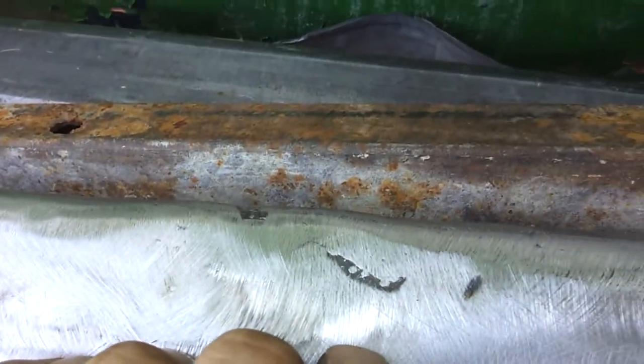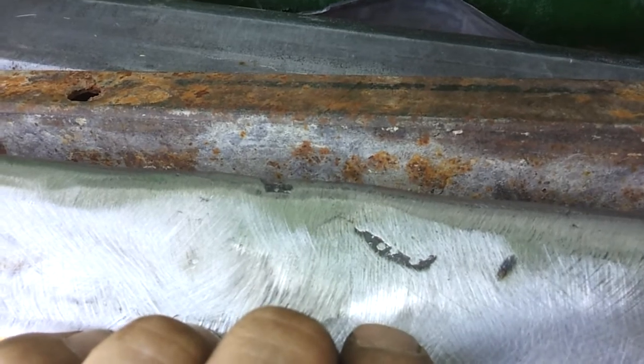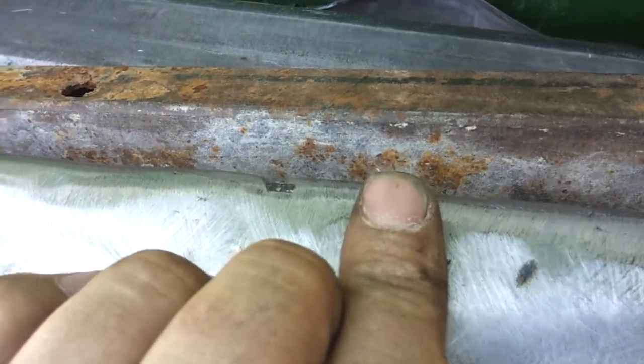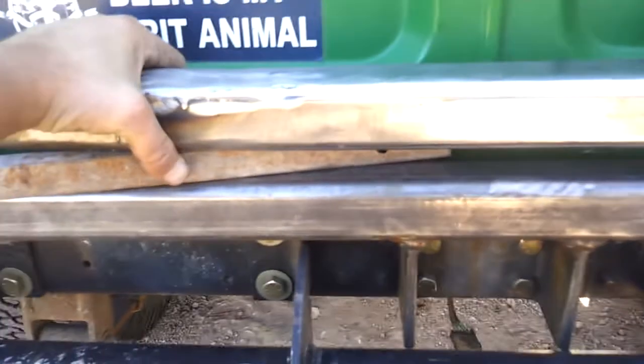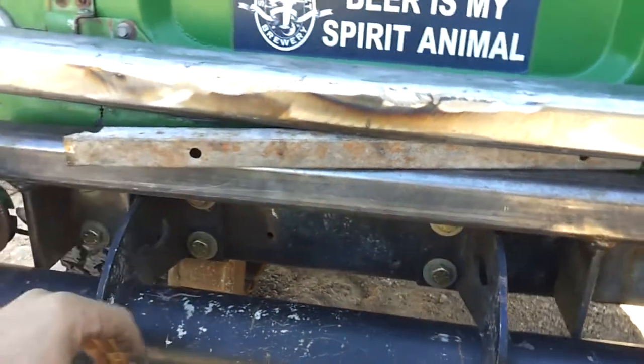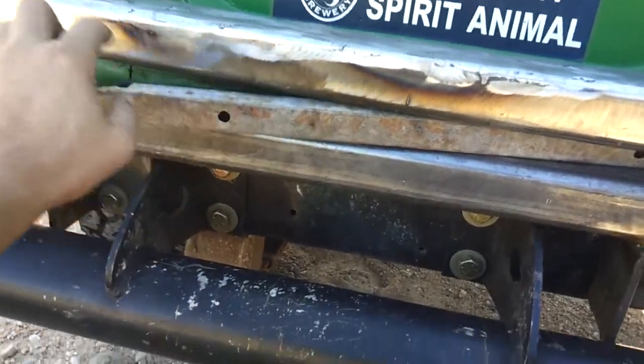That's a pretty good dip in it. I was going to weld more and bring it back up, but that's when I noticed it's bent. So my options — I've been going over this in my head a lot.